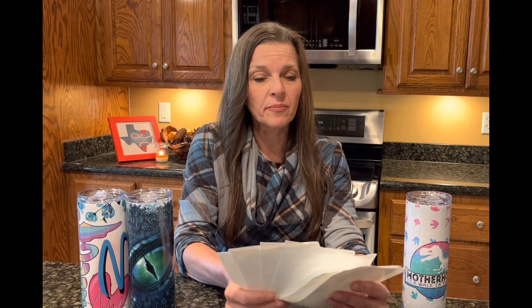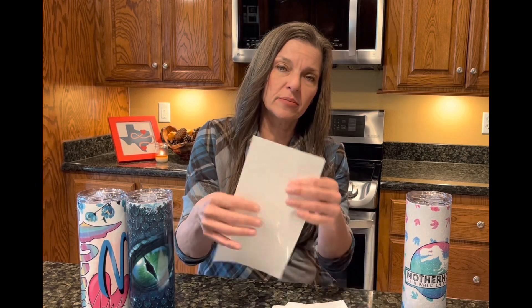So to answer your question: do you need to use a shrink wrap? No, you don't need to use a shrink wrap. You can use it if you are concerned — it's only 40 cents per shrink wrap — so it's not a big investment for a little bit of peace of mind and security, but it's not necessary.